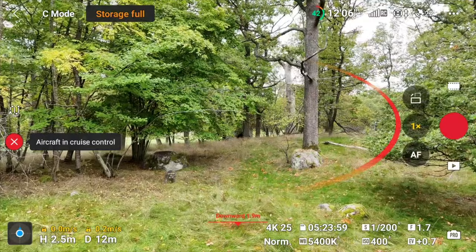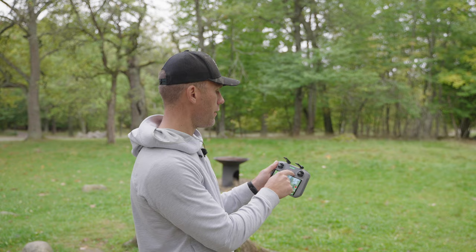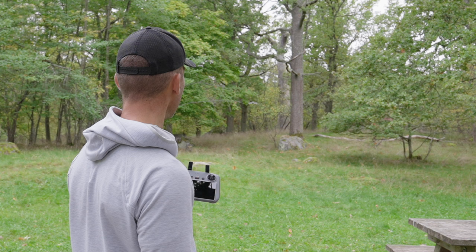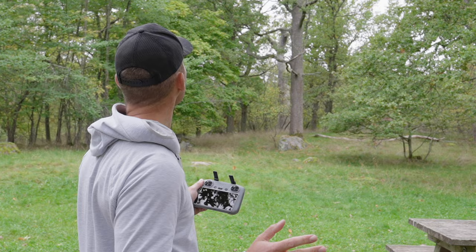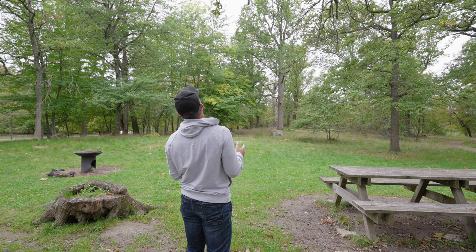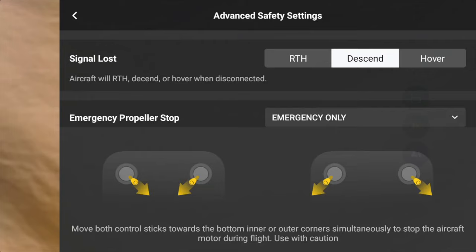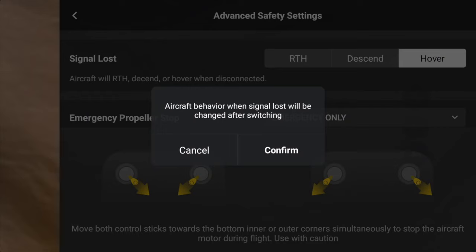If I fly to the right and let go, it's going to continue flying straight forward. Now we are far enough, so let's turn off the remote again. The drone is heading towards us and it's flying back — hopefully without crashing into that tree. So if we are in cruise control mode and the signal is lost, return to home will be initiated and the drone will come back, or do whatever you have set in the return to home setting in the app. It's always really important to have that setting configured the way you need and want it.